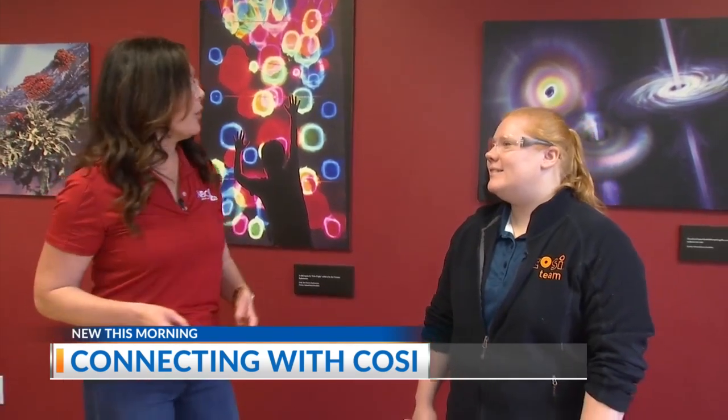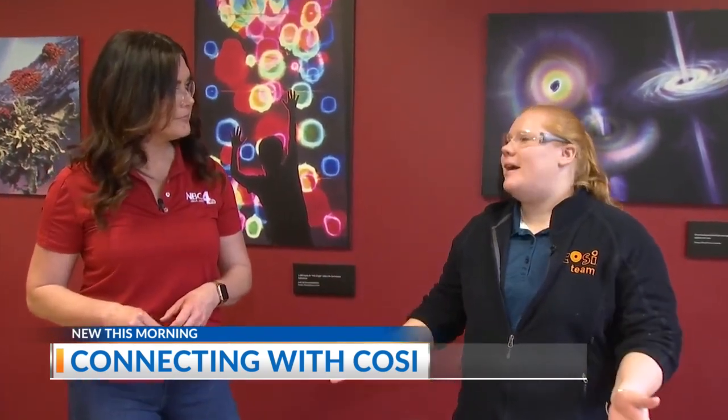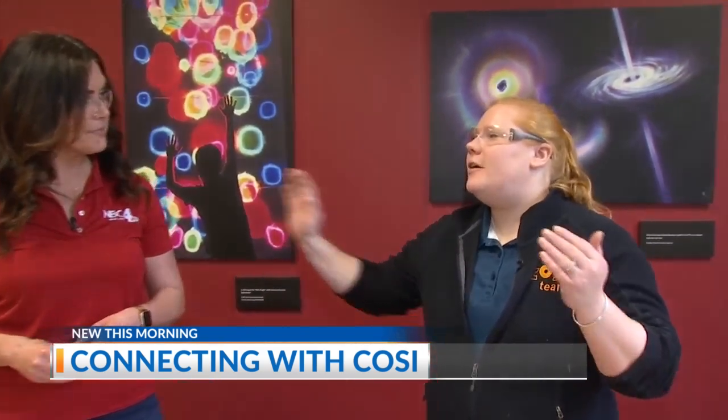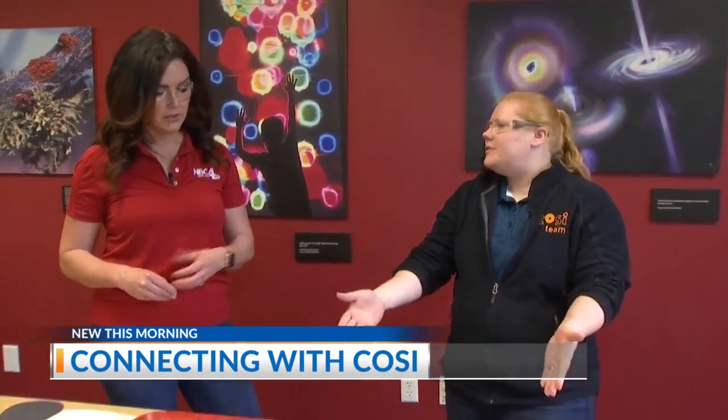But you could also hedge your bets a little bit and make your own eclipse. Here in Ohio, we are in the path of totality, which means that when the moon comes in front of the sun, it's going to totally block the sun. You'll be able to see a white ring around the moon — that's the sun's corona, the outer atmosphere. We're going to make one of those today.